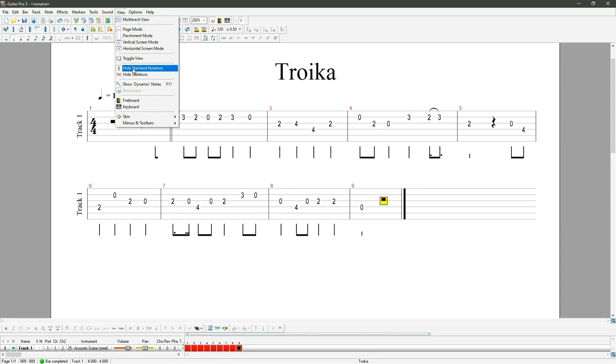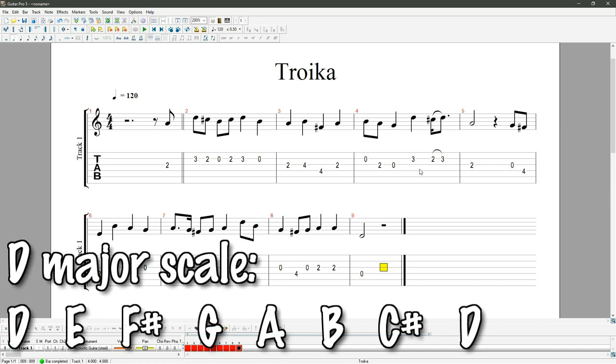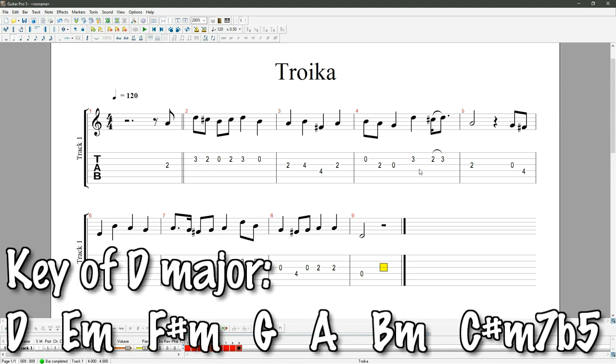Looking at the music notation, we've got A, D, C sharp, B, C sharp again, D, B, A, B, F sharp, A, then B, A, and there's a G note in there. So it's looking like we've got the notes of the D major scale: D, E, F sharp, G, A, B, C sharp, D. Therefore, key of D major, which gives us access to chords D, E minor, F sharp minor, G, A, B minor, and C sharp diminished.